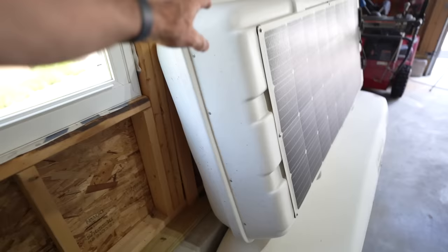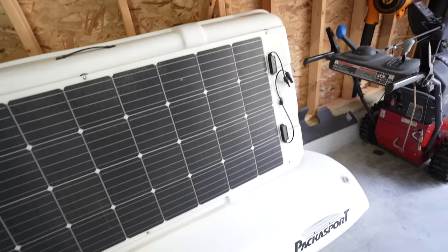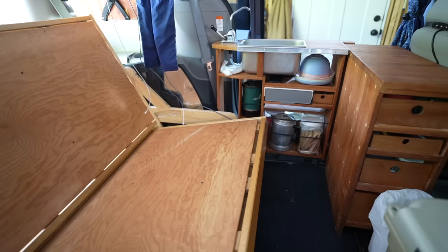Sometimes when we travel we need extra cargo space, so we have this large clamshell cargo box that can fit an incredible amount of stuff. I've mounted a flexible 180-watt solar panel onto it, so when we use the cargo box, we swap out the roof solar panel and hook this one up instead.